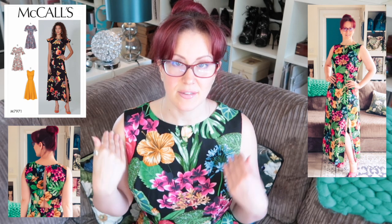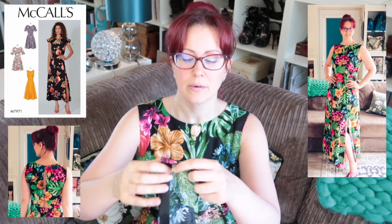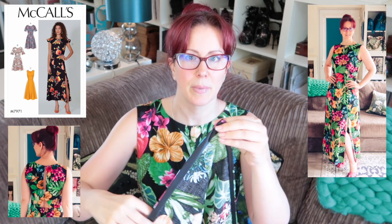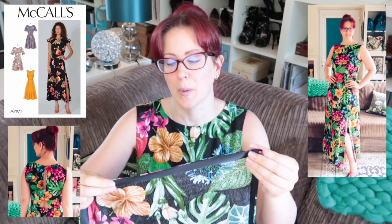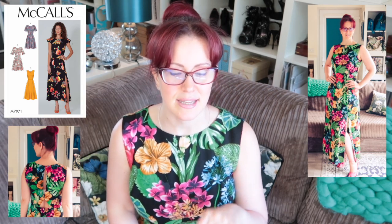I didn't put pockets into this dress, though it does come with pockets and instructions for how to put them in. I've also done a tutorial on how to French seam your pockets into a side seam, which is a finish I prefer. The entirety of the skirt is finished with either bias binding on the thigh high split and the hem — all sewn and finished by hand — and the rest of the skirt is finished with French seams. That tutorial will be linked in the description box.